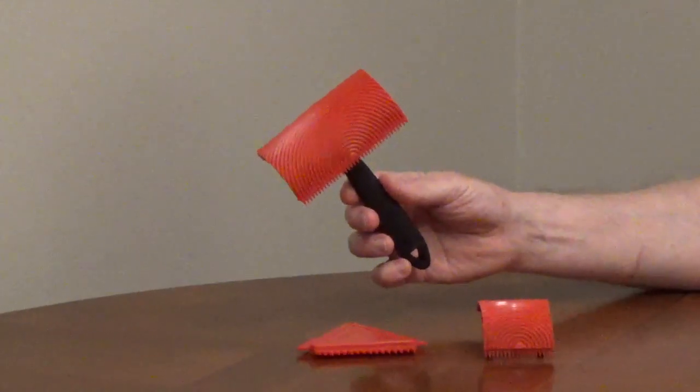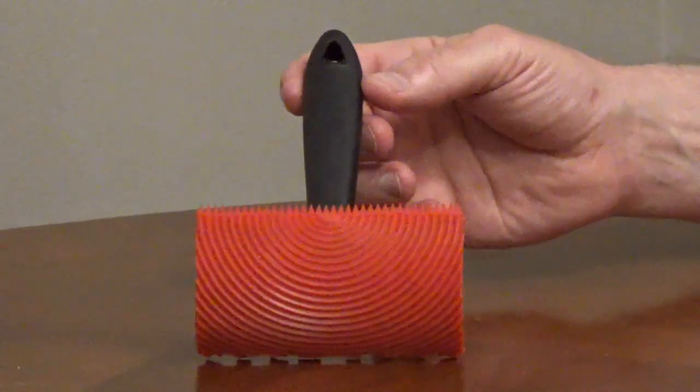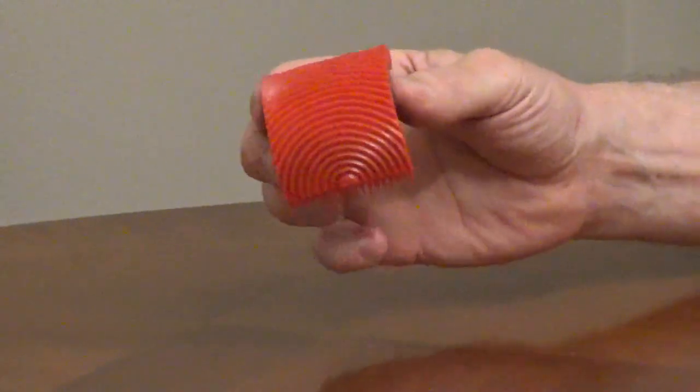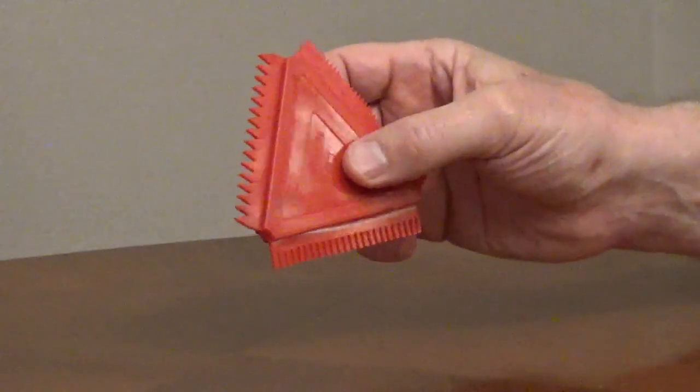The All-Way wood graining set comes with a handle and three graining tools. The 4-inch wide curved tool and the 2-inch wide curved tool connect to the handle. The triangular comb has three patterns.